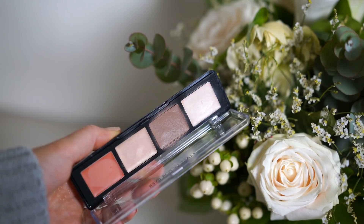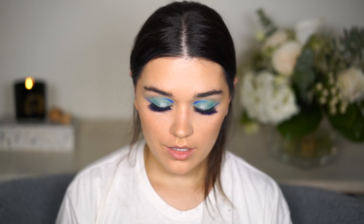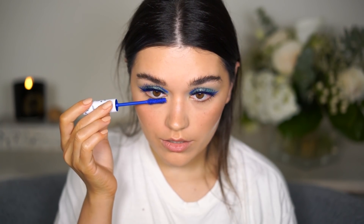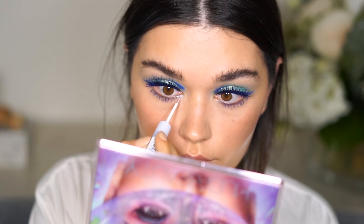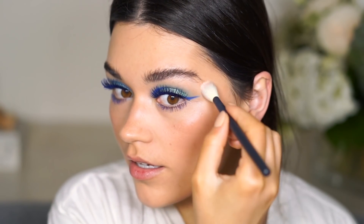For contour I'm using my Makeup Forever Pro Sculpting Palette, and for blush I'm using Salty Siren from Nudestix. As a highlighter I'm using the Givenchy Teint Couture Radiant Drops — I love this product so much right now that I honestly don't want to use anything else, which is a little scary.